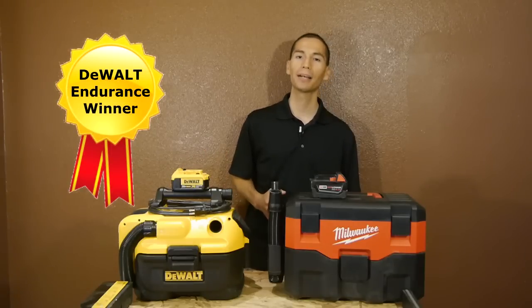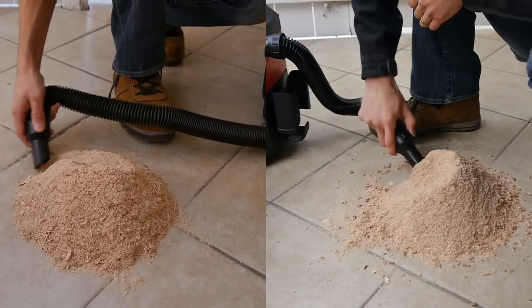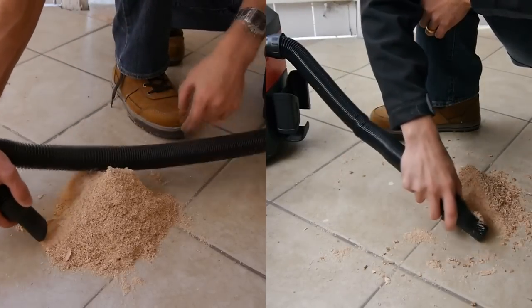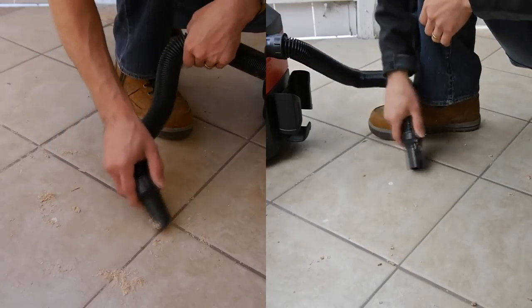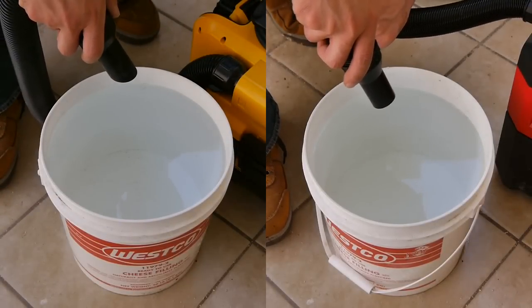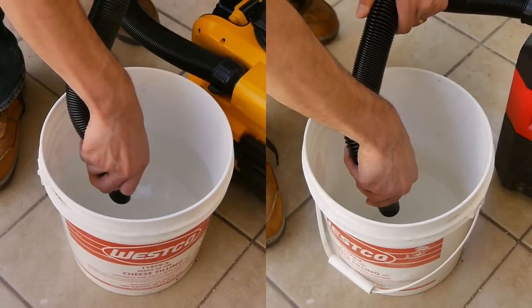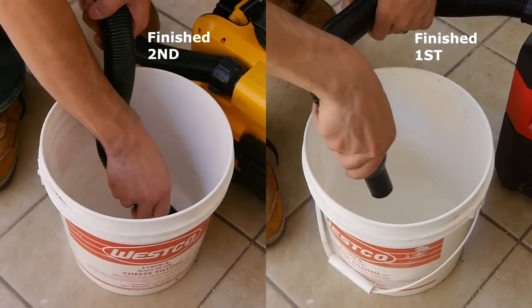And what about suction and blower performance? Let's take a look as we compare them both side by side. The first demonstration is dry pickup, with both picking up exactly the same amount of debris. The next comparison is wet pickup, sucking up exactly two gallons of liquid. Now let's move on to the blower performance, blowing away debris such as sawdust, wood chips, and leaves off the ground.